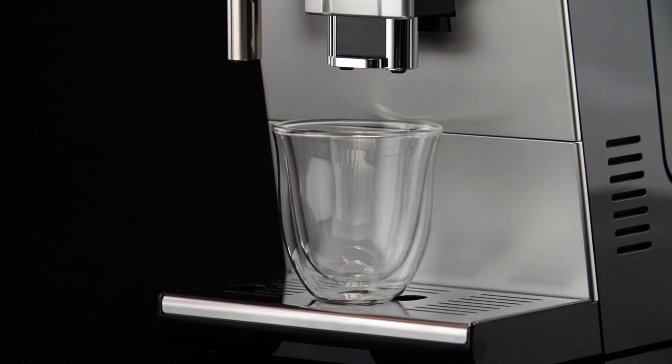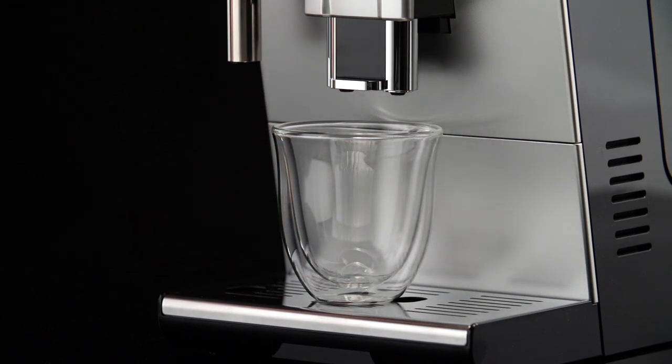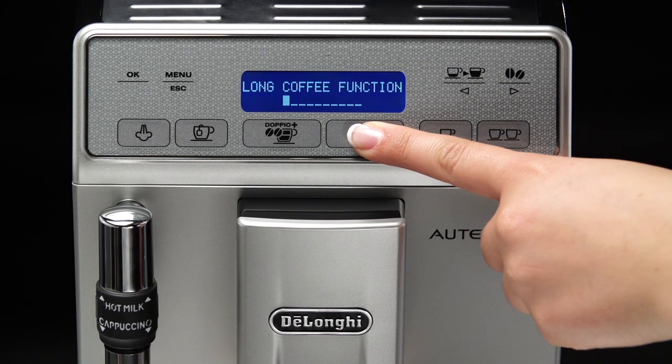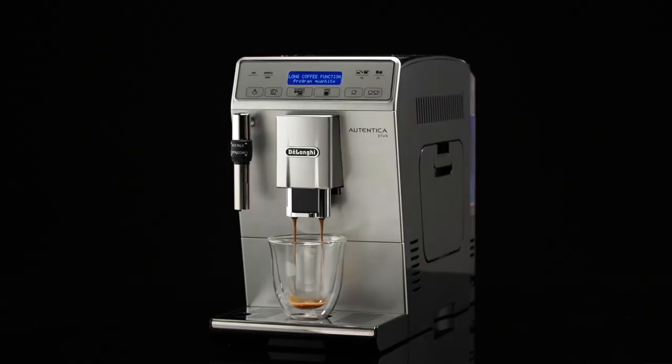Place a sufficiently large cup or a glass under the coffee spouts. Keep the long button pressed until 'program quantity' is displayed. Release the long button. Coffee delivery begins.